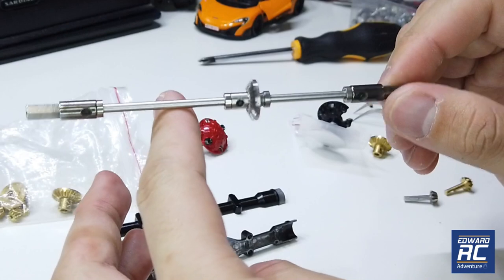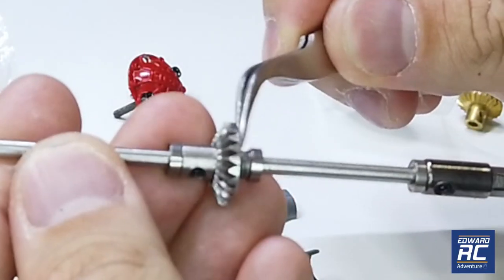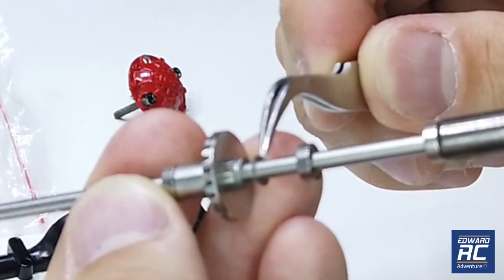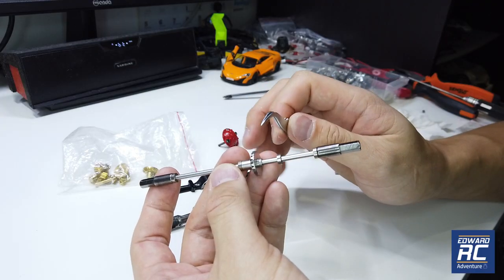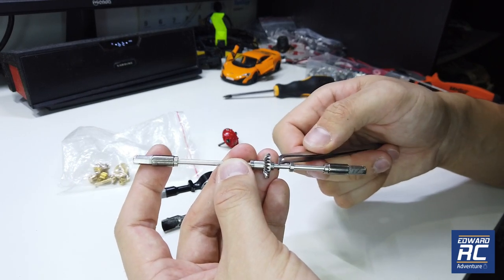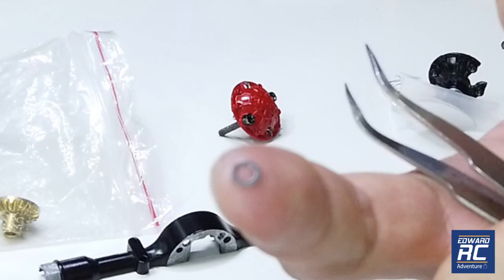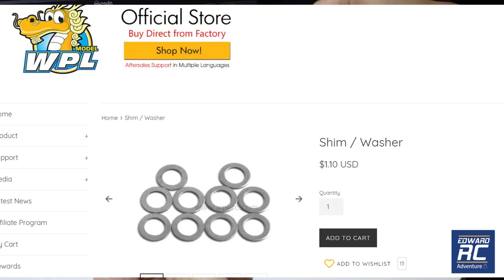You're going to install your axle shaft accordingly as per the manual. The only difference is that you have to add some shims here. These are M2 shims that you can purchase separately — M2 size shims or washers with an M3 size hole. You can buy M2 shims locally and drill them with a 3mm or M3 size drill bit so that it fits into this shaft. It has to be M2, otherwise M3 won't fit in the cavity here.